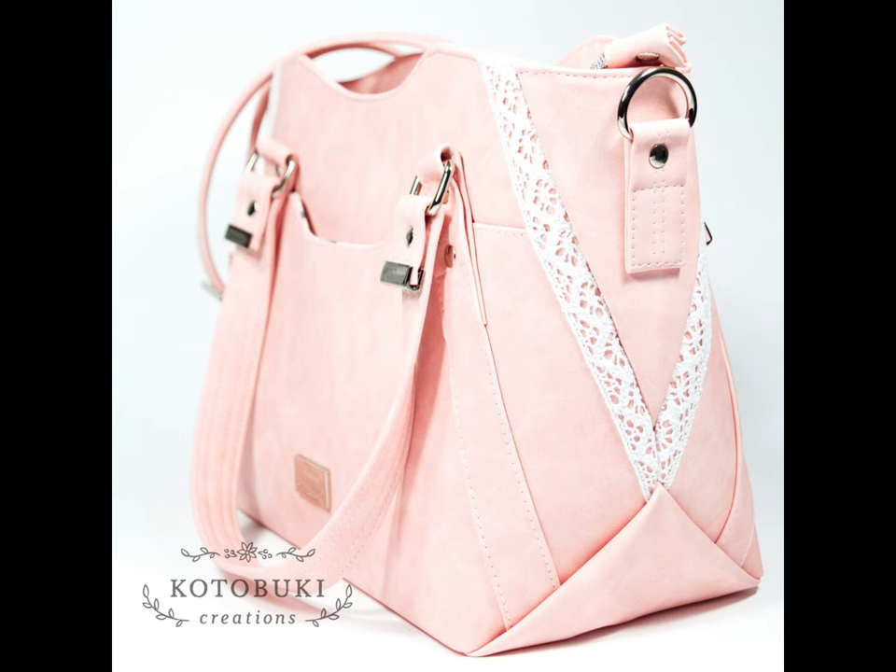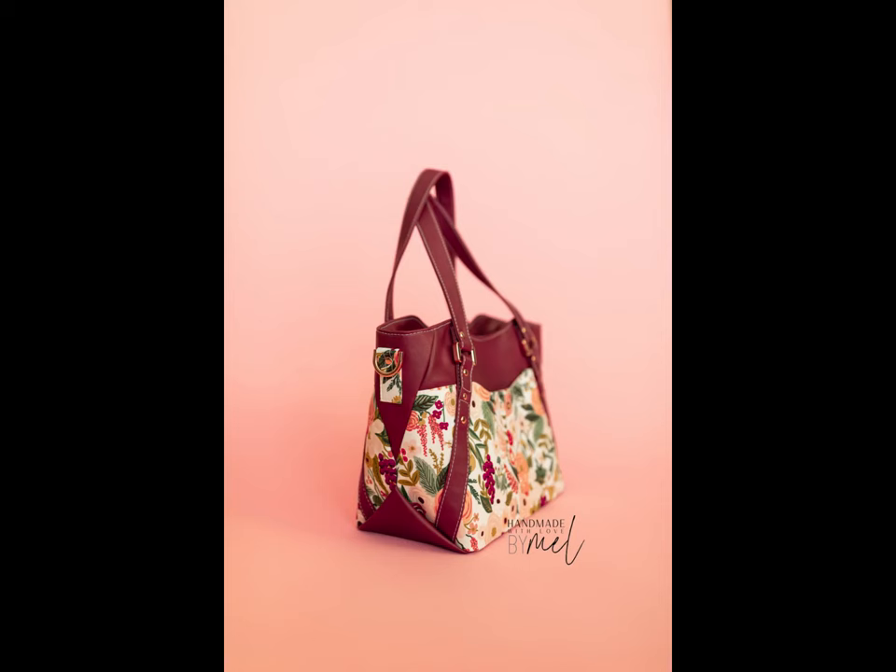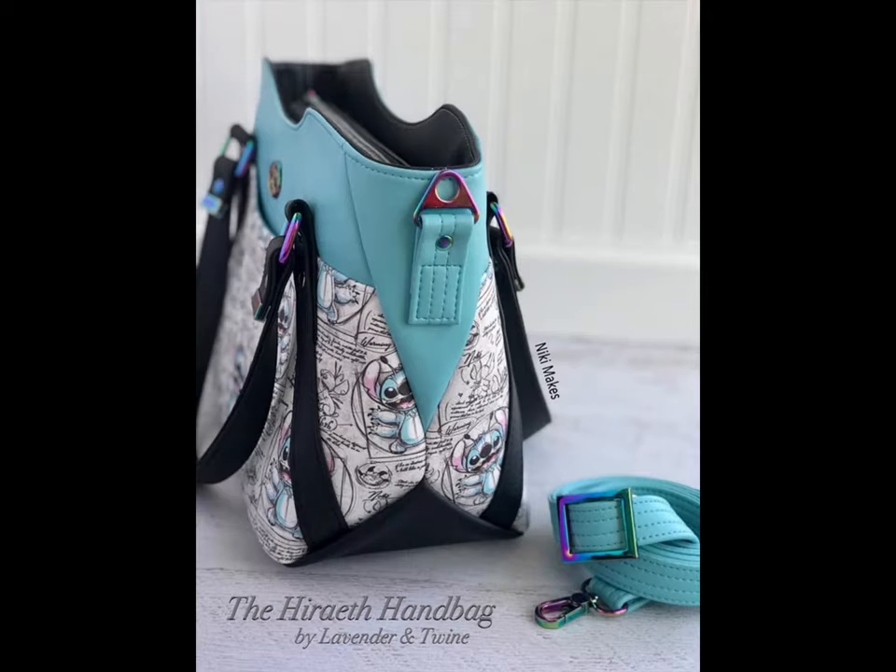There is 360 degrees of interest surrounding this bag, with its classy, curvy front met with the sleek, textured, and layered details of each side.